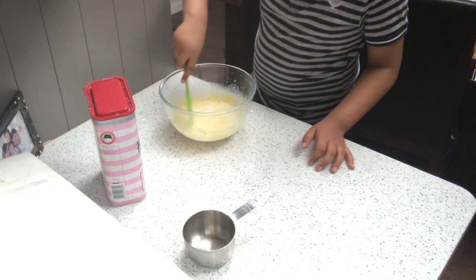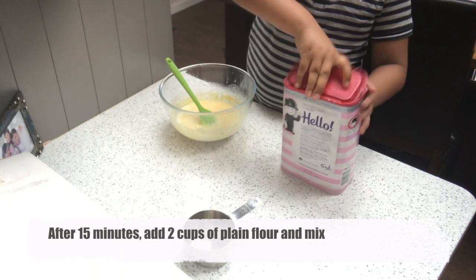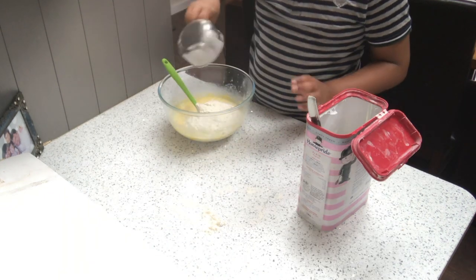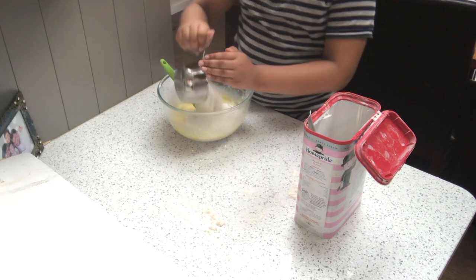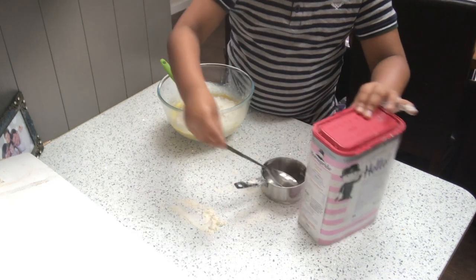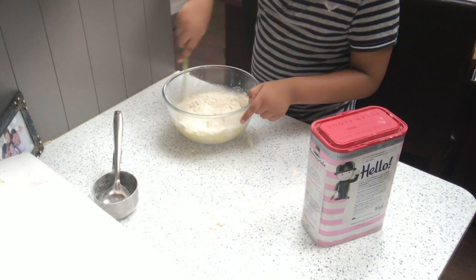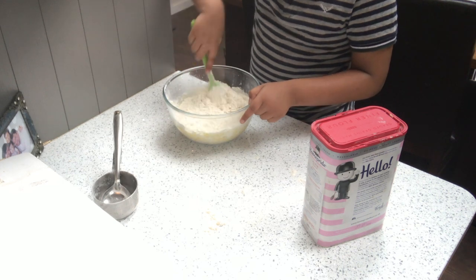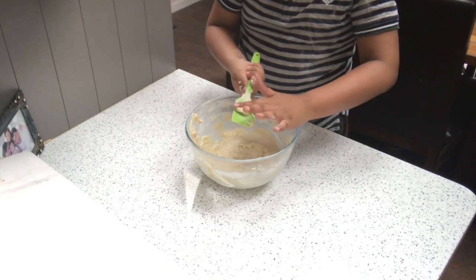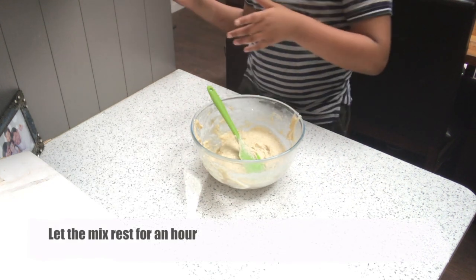Now that the yeast has bloomed, it's time to add two cups of plain flour. The dough should be really wet at this stage because we'll add more flour later. Mix the flour into the wet ingredients — you don't want any pockets of flour. Once it's all mixed in, cover with cling film and let it rest for an hour.